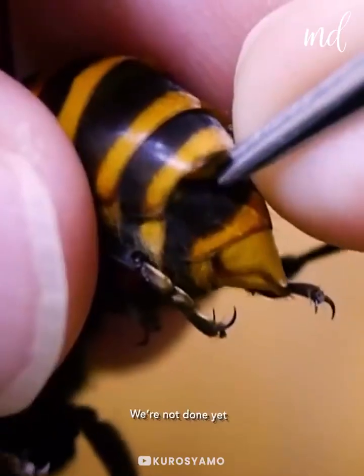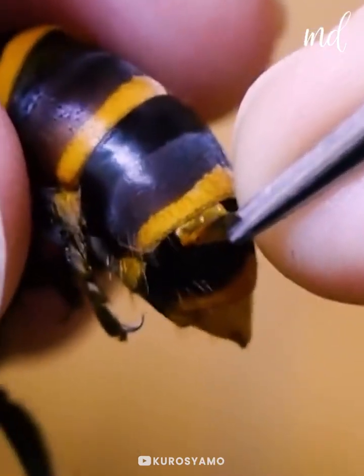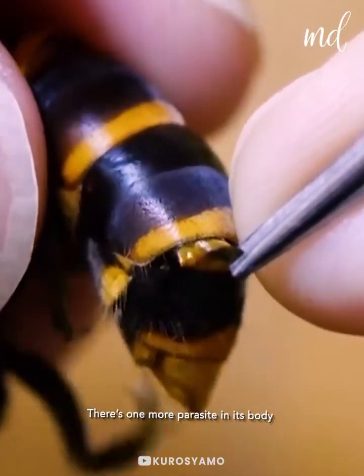But we're not done yet. He has spotted another parasite and is going to remove that one too.